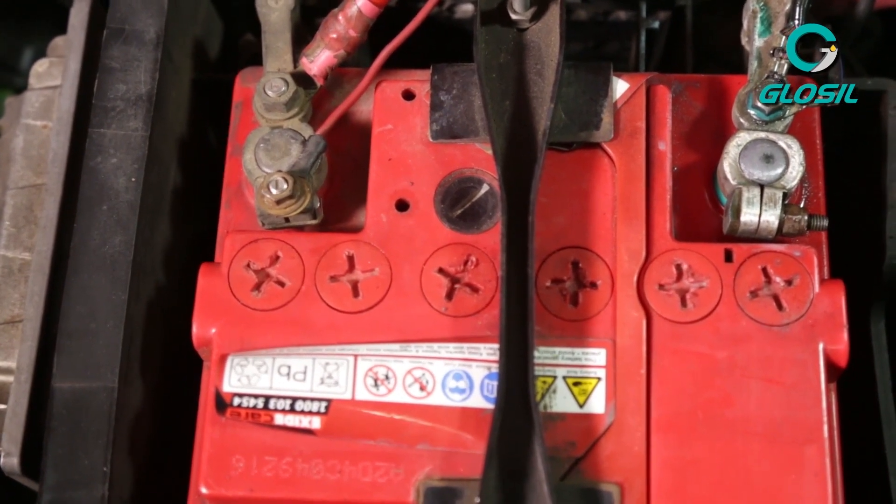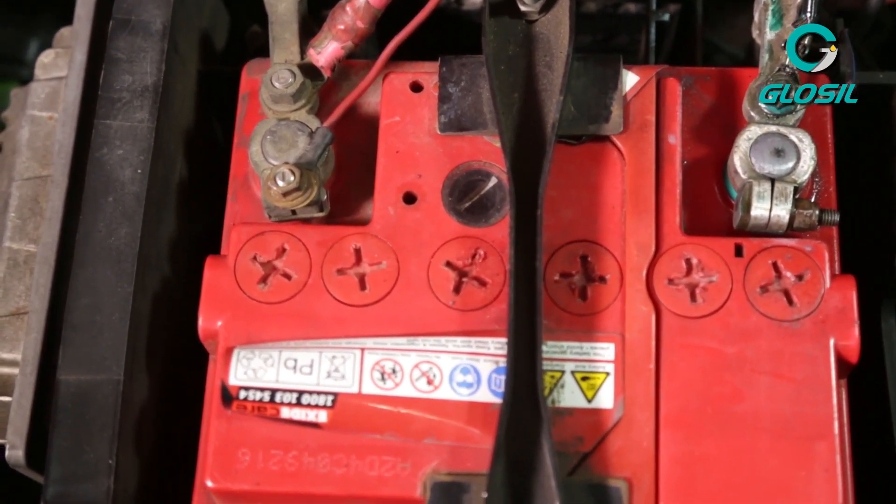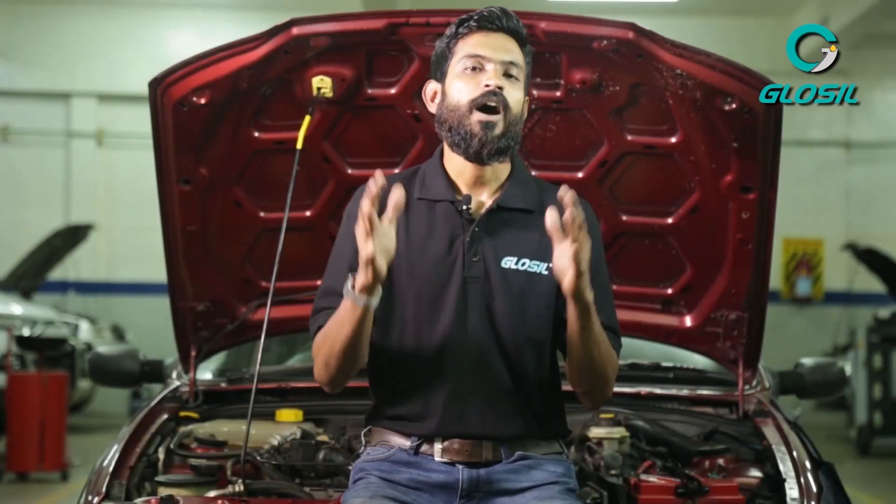It also creates an airtight, waterproof seal and hence prevents or curtails battery leakage in the process. I hope you guys liked this video and understood why it's so important to have a healthy battery terminal.